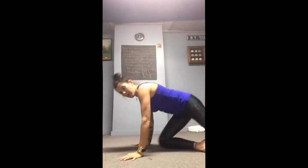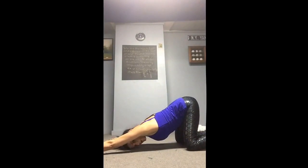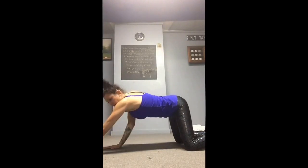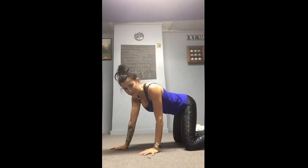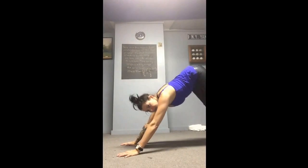Then come into puppy pose, which is like child's pose but arms are out further and hips are right over the knees. This allows a much better shoulder stretch — chest, pec, and deltoid. It's amazing, especially if you're breathing really well.